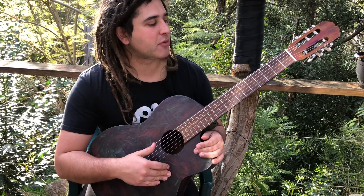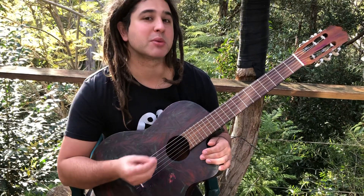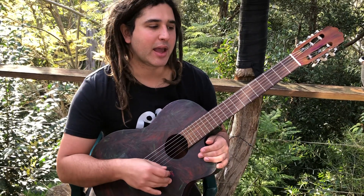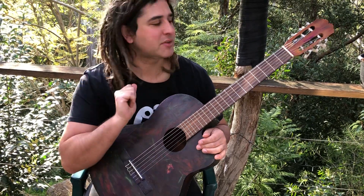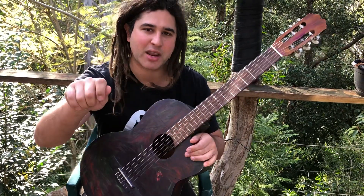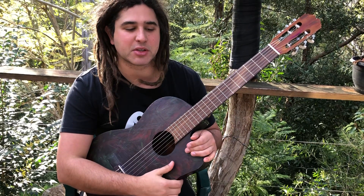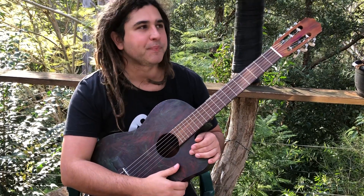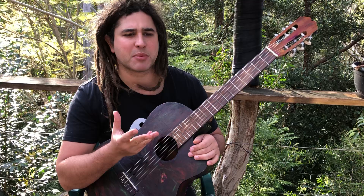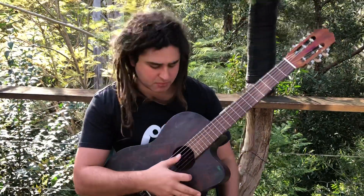If you've been on my channel before you will have played similar things to this, and that's good because we're developing a vocabulary. All too often I hear people think: I've ticked that box, I've done some Spanish guitar stuff in E, I know how to do that. But anything worthwhile musically takes many, many hours of practice.